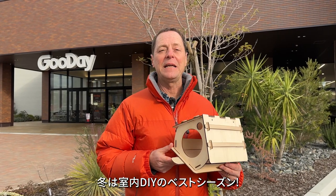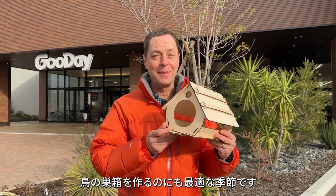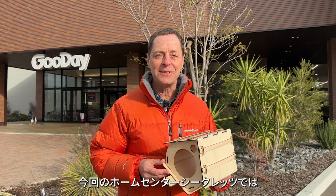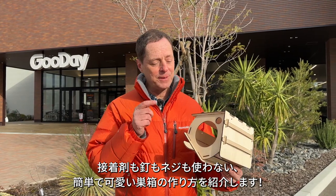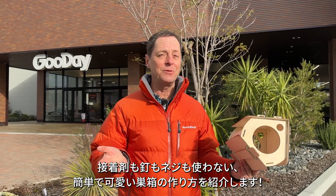Winter is the best time for indoor DIY projects. It's also the best time to build a birdhouse. In this episode of Home Center Secrets I'm going to show you how to build a snazzy birdhouse like this — without glue, without nails, without screws.